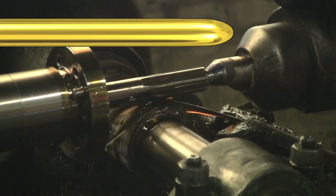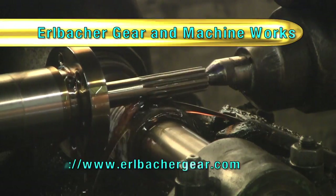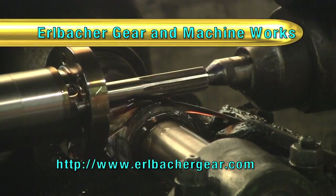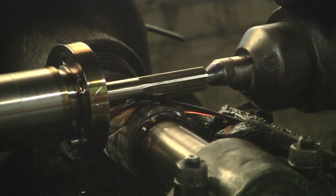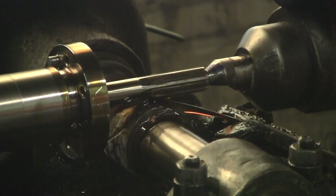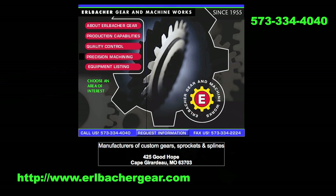EVTV is brought to you by Erlbacher Gear and Machine Works, providing custom crafted precision gears, sprockets, and splines since 1955. With their full line of CNC machinery, Erlbacher's uniquely equipped to help you with your EV drivetrain components. Call Paul Erlbacher today — tell them EVTV sent you.